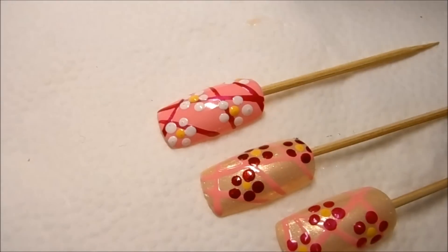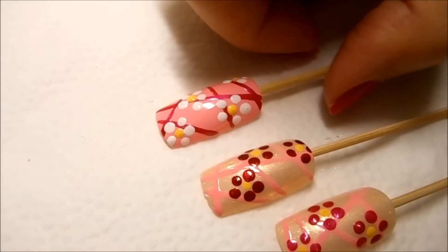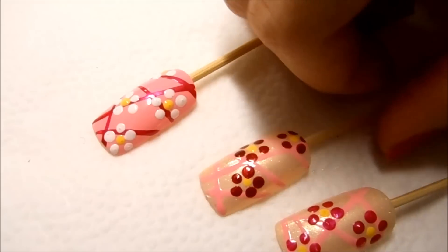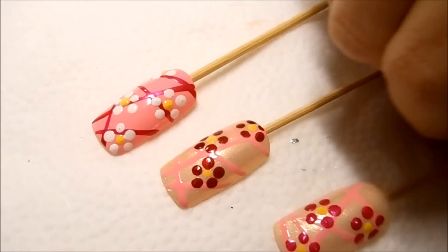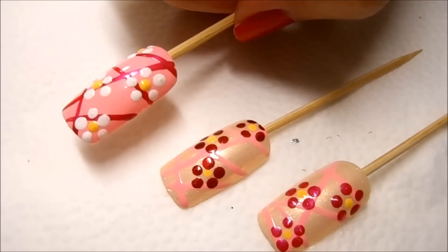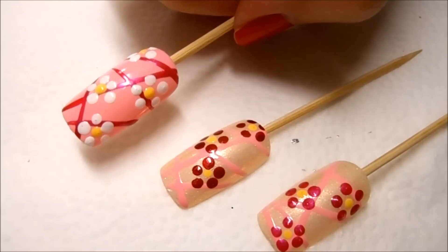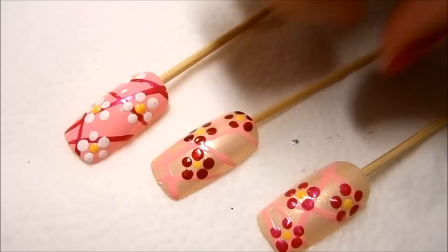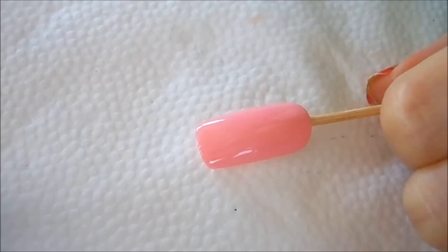Hi everyone, welcome back to my channel. Today I am working on a floral design. Here are three different color combinations — I really like this one because the white flower just really popped against the pink background. If you want to know how to do this design, just keep watching.